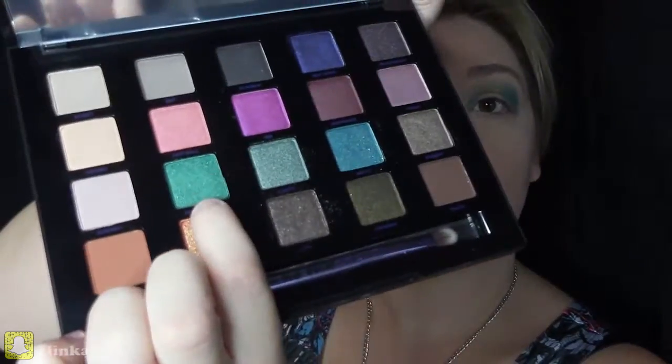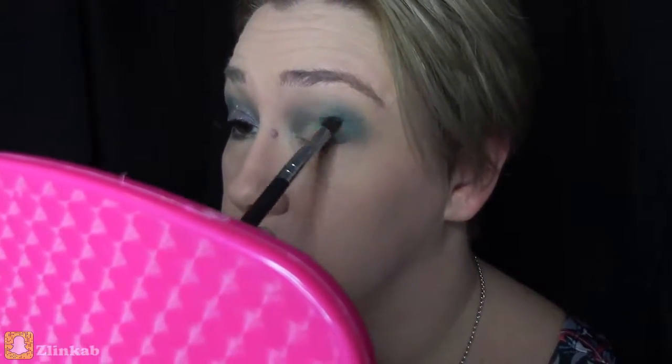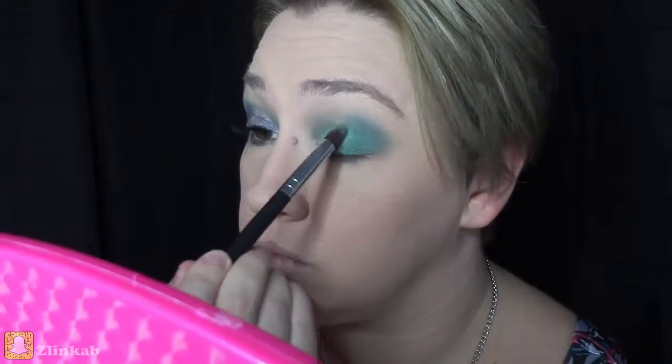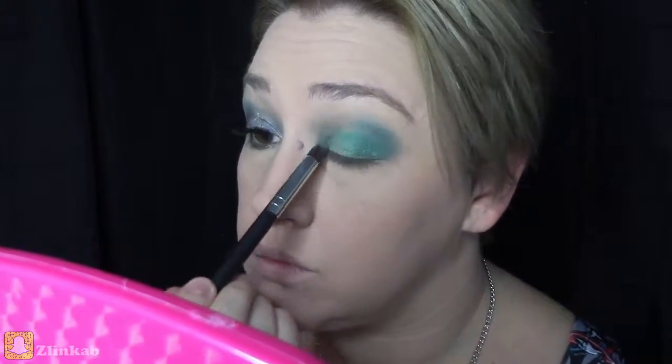For the next color I will be using this one called Grasshopper. I wanted to keep it green and vibrant, so I wanted this to be the lid color. Very pigmented — just baby steps with this eyeshadow as well.